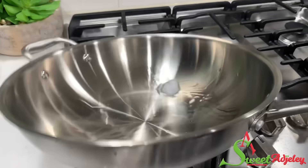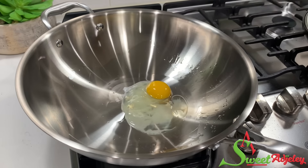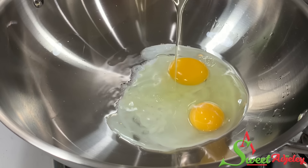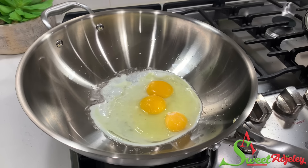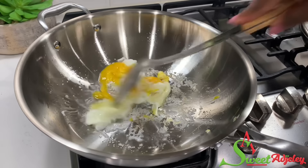Let's get the meat out and set it aside. In the same pan, we'll add some coconut oil and go ahead and fry some eggs. Please skip this if you do not care for eggs, but I love the additional flavor it brings to this meal. Season it with a bit of salt, give it a quick scramble, and set it aside.